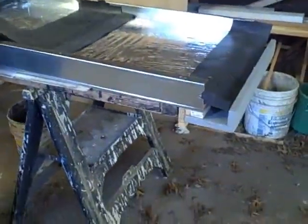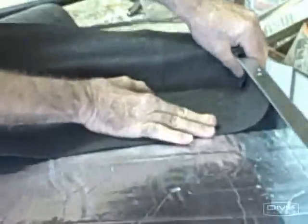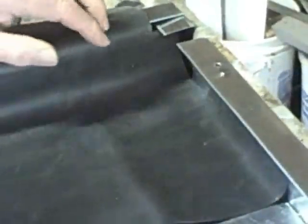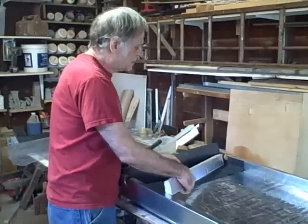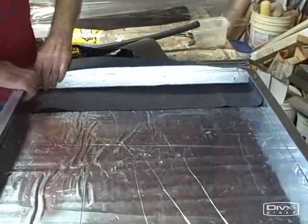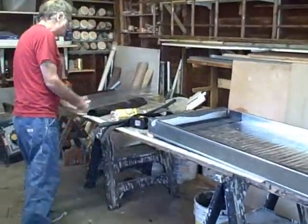The next bib to install is the head bottom bib. The notch goes in here like this, and this tab will fit on the inside of the flange. It's held in place with this piece of insulation — two and a half inches by 25 inches — and I just press it in like this. So we've now installed the two bottom bibs: the head bottom bib and the foot bottom bib.